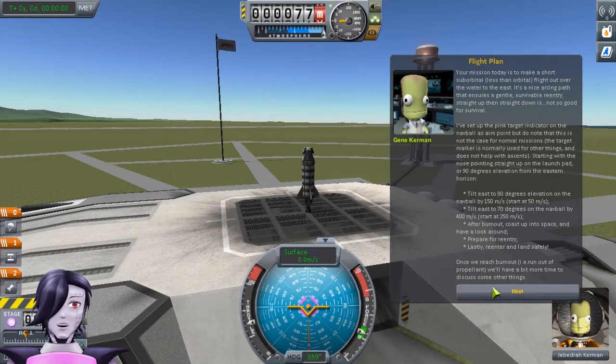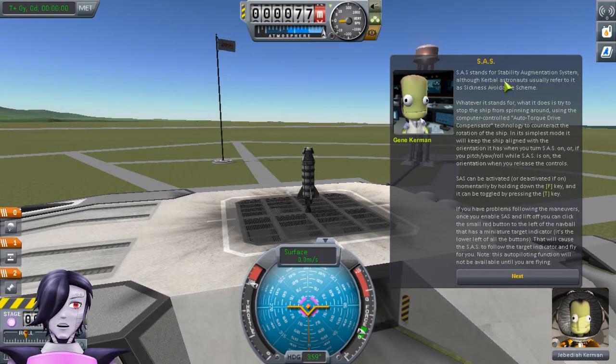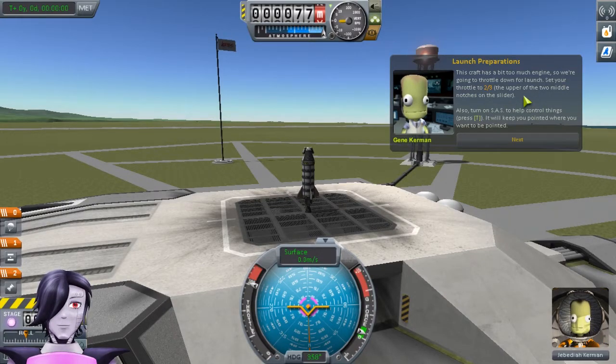Starting with the nose pointing straight up on the launch pad — or 90 degrees elevation from the eastern horizon — aim east to 80 degrees elevation on the nav ball by 150 meters. After burnout, coast up into space and have a look around. Prepare for re-entry, then re-enter and land safely. This craft has a liquid fuel engine, which means we can use the throttle to set the output of the ship's engines. SAS stands for Stability Augmentation System, although Kerbal astronauts usually refer to it as Sickness Avoidance Scheme. Whatever it stands for, what it does is try to stop the ship from spinning around using the computer controls and auto torque drive.